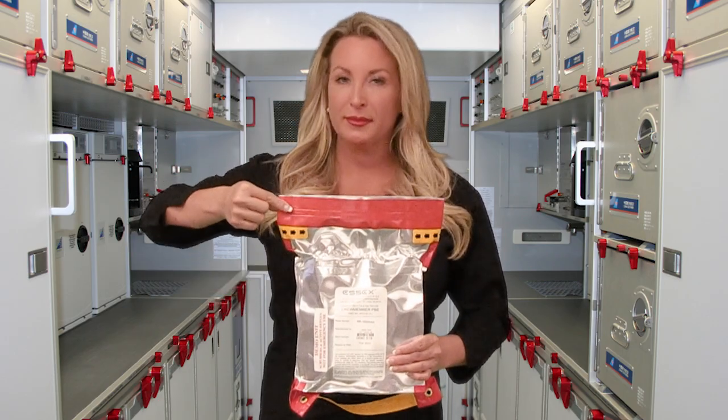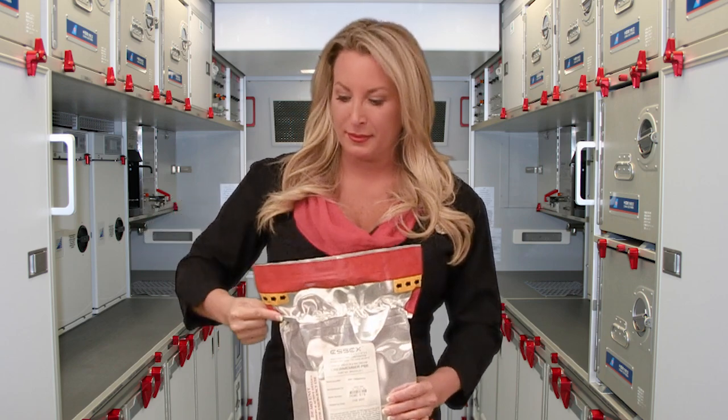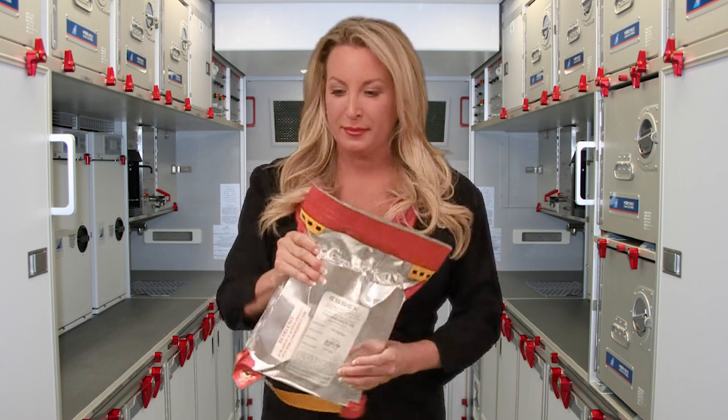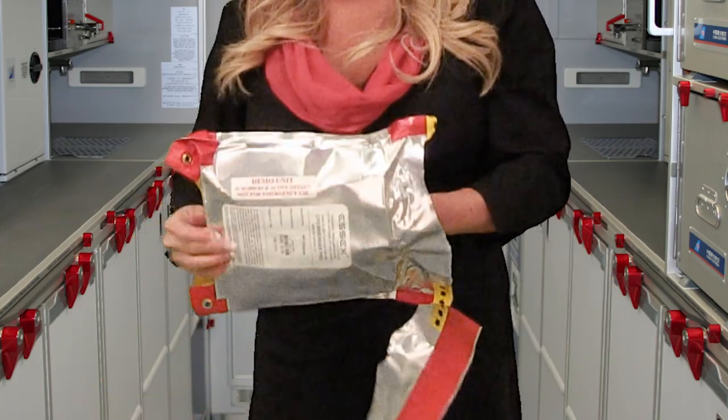The pouch has a red tear strip at the top and a red thumb tab on the side just below the yellow notch. Holding the red thumb tab in one hand and the red tear strip with the other, pull the red tear strip in the direction of the arrows.